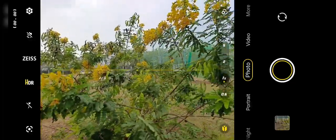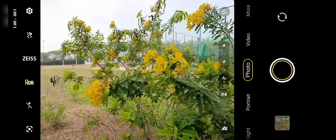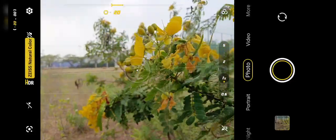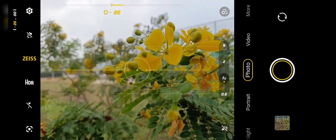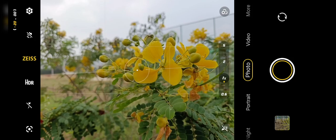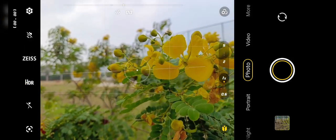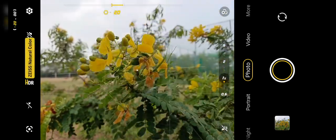Hey everyone, so today we have another camera test of the Vivo X70 Pro. The camera app is open and let's try out Zeiss Natural Color. What Zeiss Natural Color is supposed to do is replicate that original natural look you see with your eyes, instead of adding extra color. So let's test it — take a photo without Zeiss Natural Color and one with Zeiss Natural Color.